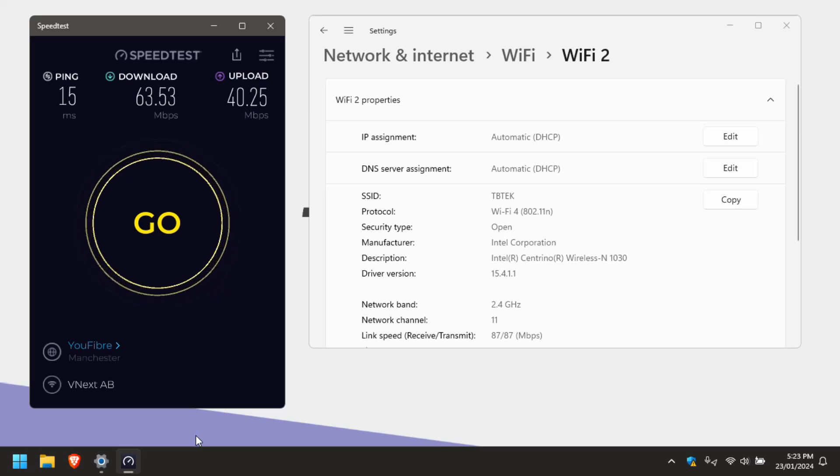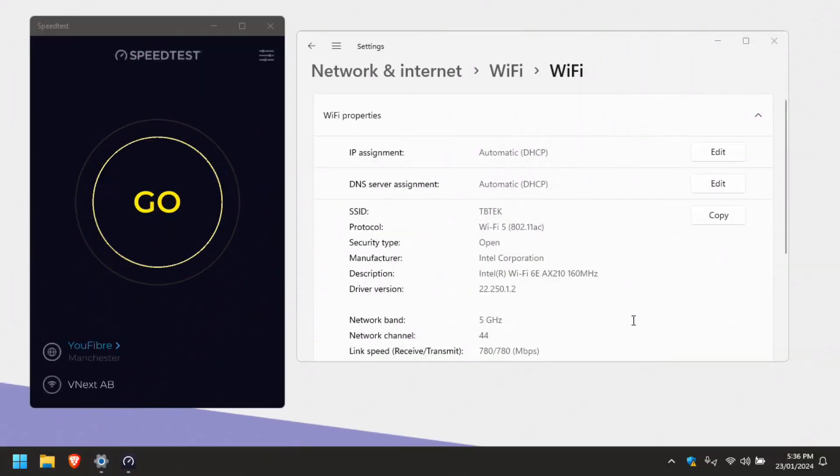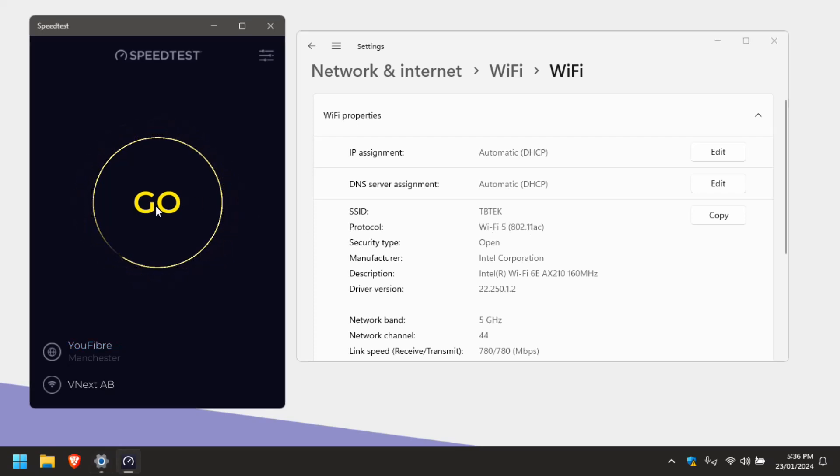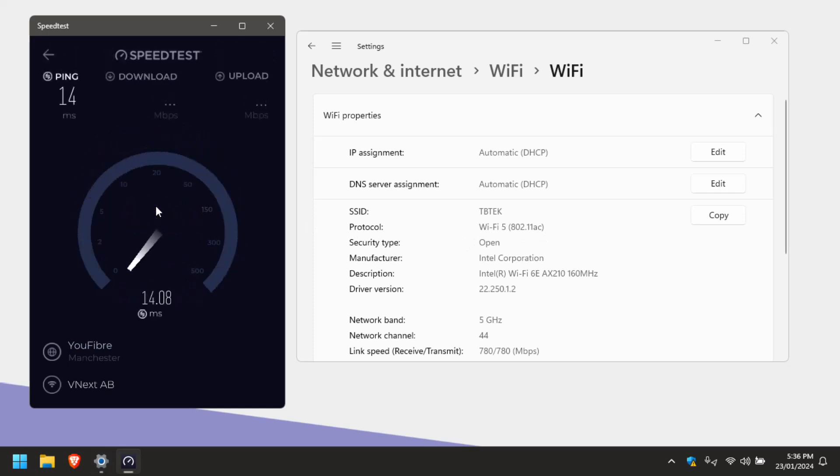Now I'm going to install the AX210 Wi-Fi 6E card and run a test with that. With the AX210 installed and on the same SSID, you can see this time we're on the 5 GHz band and the theoretical link speed is much higher - we're on Wi-Fi 5. Running the speed test, there's a massive difference: we're up at around 290 to 300 Mbps down, and upload is around about the same. Hard to believe it's the same laptop.